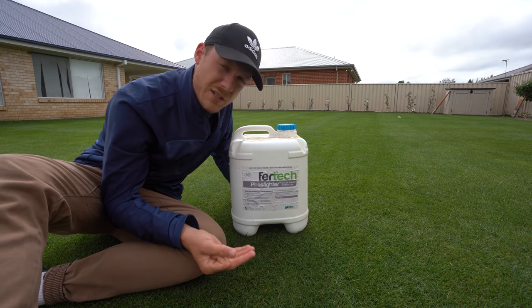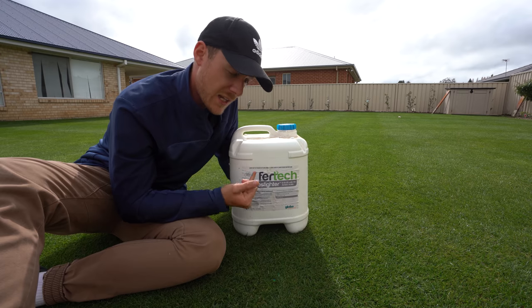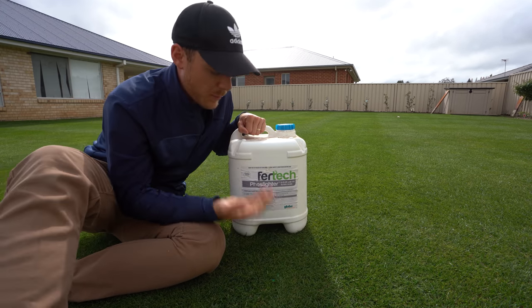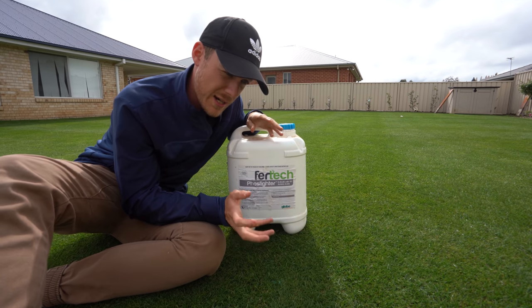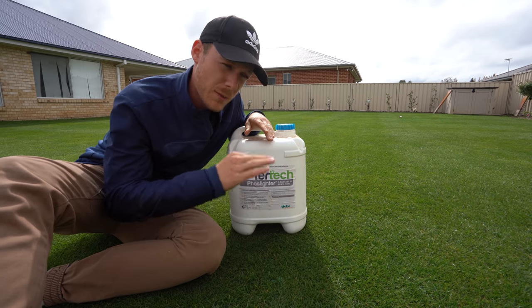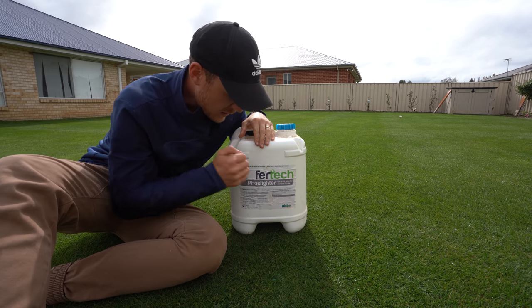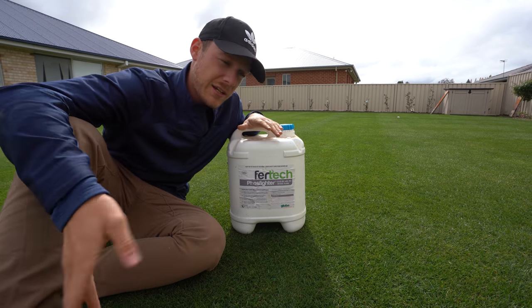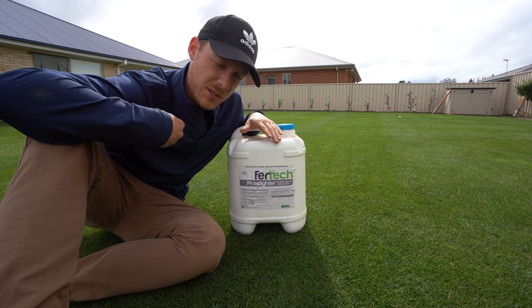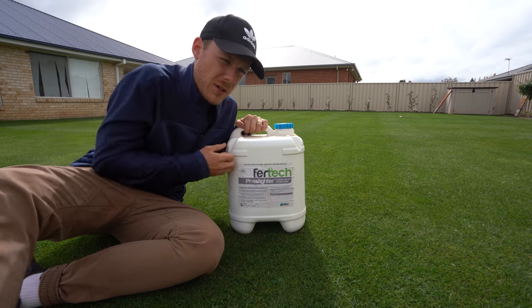Now you can do this through granular fertiliser, or you can actually feed it over winter with liquid fertiliser as well. I'm going to be using this Vertec Phosphiter over winter because it's got potassium and phosphorus in there as well, and basically no nitrogen. It's going to be great for that, and it's got some amino acids as well. Liquid fertilisers are great to use over the cooler months if your lawn is still green and growing a little bit. If it's gone completely dormant and brown, no point putting anything in at all — you could put out some kelp, but honestly just back it off until springtime.